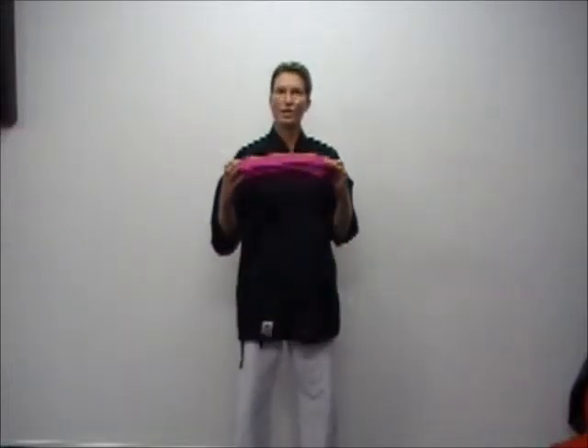Hi and welcome. My name is Hannah and I'm a Sensei who teaches karate at Southern Cross Martial Arts Centre on the Gold Coast. Today we're going to look at how we put our gi tops on correctly, and one of the most frequently asked questions we have is how to tie your belt. So let's look at the gi top first.